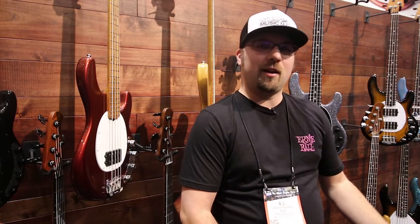Hi, I'm A.J. Brayman here with Australian Musician Magazine. We're at the Ernie Ball Music Man booth at NAMM 2018 and we're going to take a look at the 2018 Stingrays.